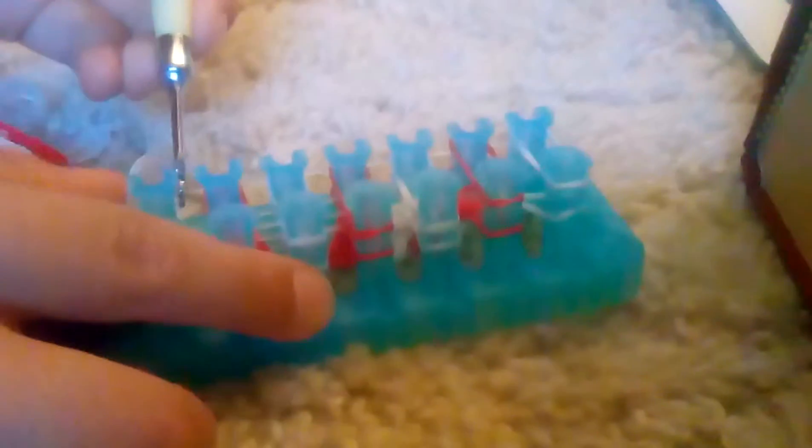Put it on this side, then lay your next row. After you've done that, you can use your hook to pull over this clear band, and then you go in and loop the bottom bands on each side of your Alpha Loom, just like so.